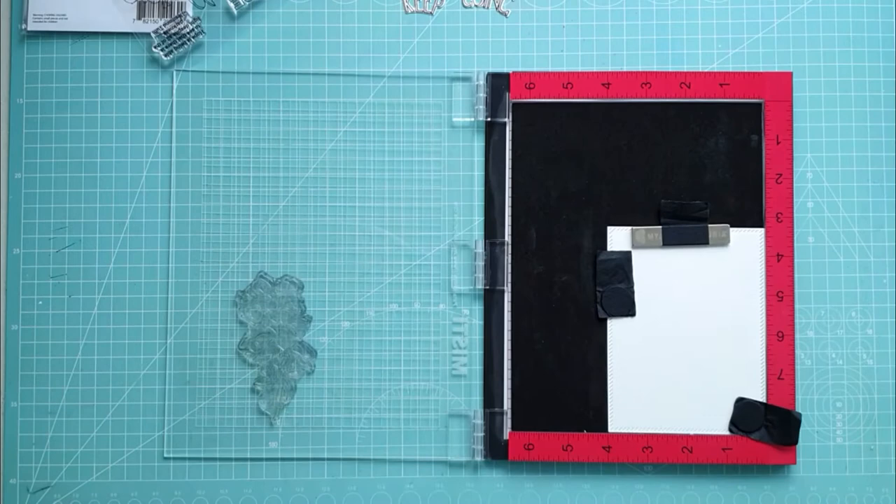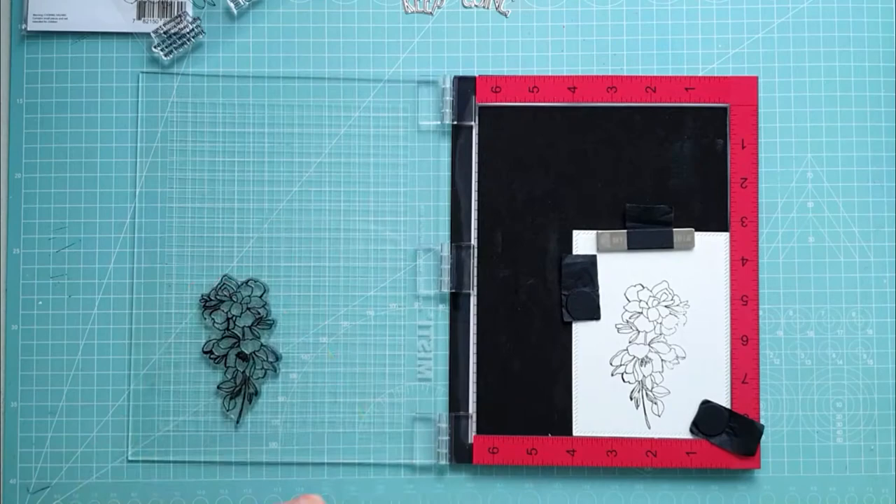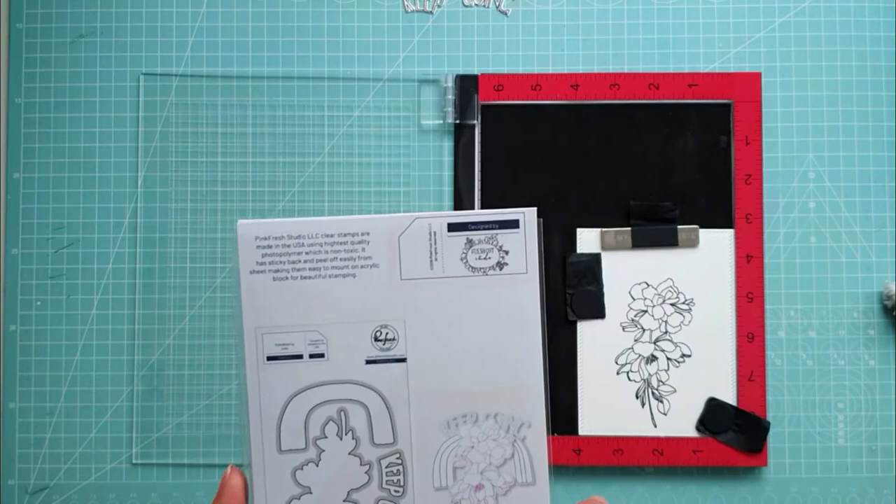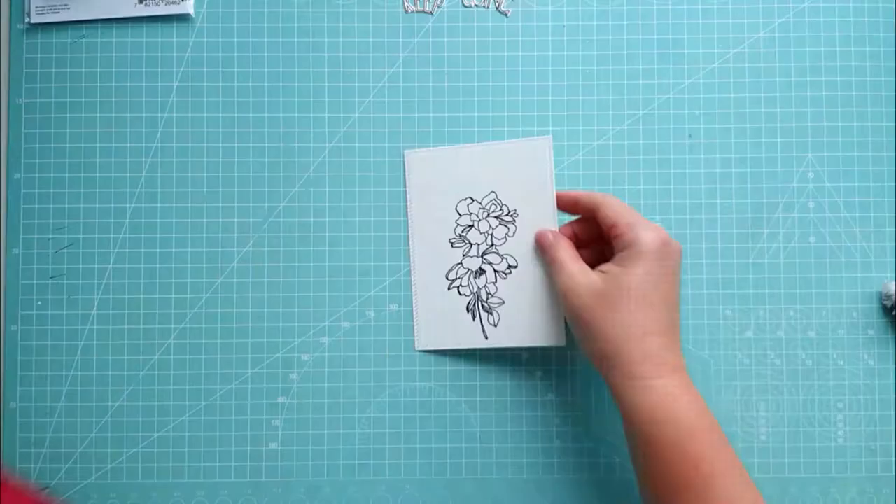I cut the card base from watercolor paper with diagonal stitch rectangle dies. I'm using my Misti to stamp the lovely floral image from the Keep Going Stamp Set. I have to stamp three times as the watercolor paper is textured, but the Misti stamping tool is a great help.